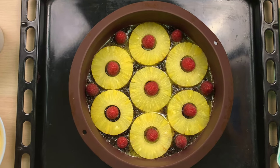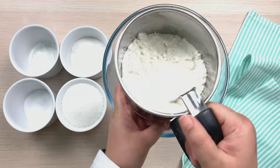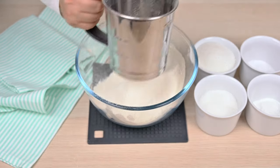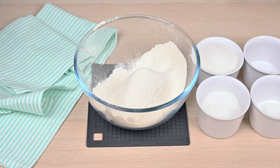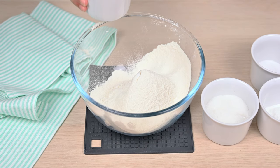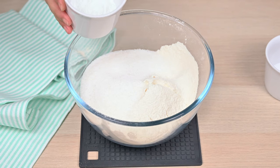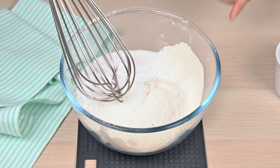Then set the pan aside. Let's start with the dry ingredients. Take 225 grams of cake flour and sift it. Add half a teaspoon of salt, 300 grams of granulated sugar, and 15 grams of baking powder. Then mix.